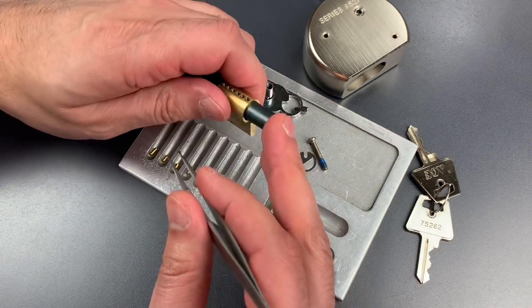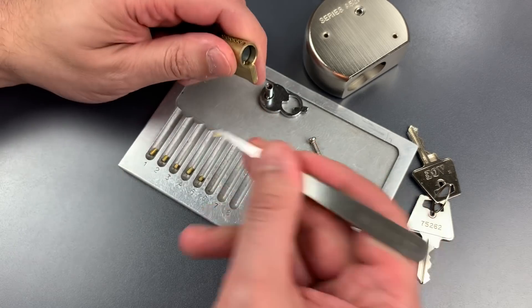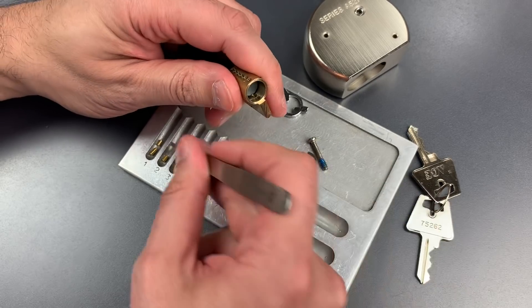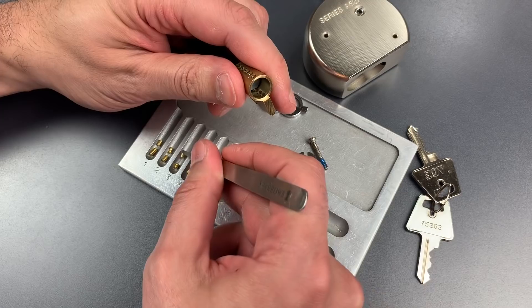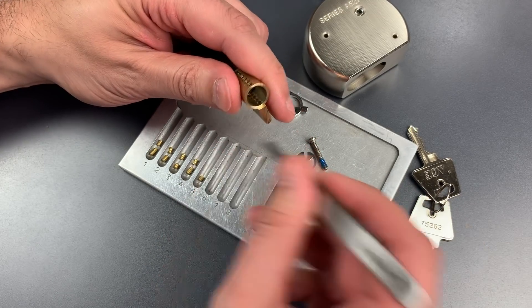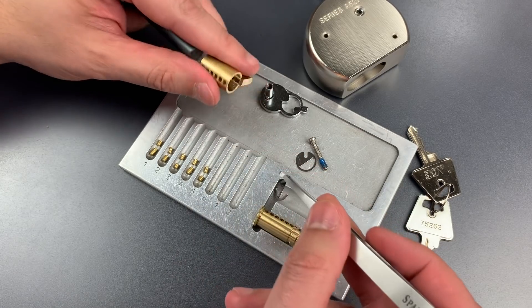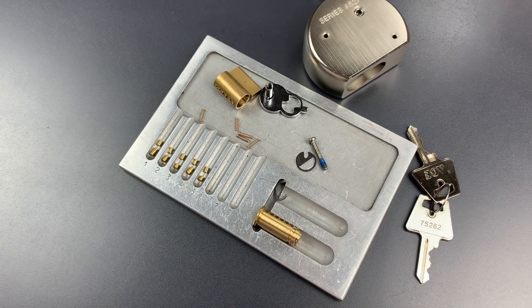Let's check out the driver pins now. I'm expecting to see some serrated pins in here. One is serrated. Two is a serrated spool. Three is serrated. Four is a serrated spool. And five is serrated. Looking at the springs, they all appear to be the same.